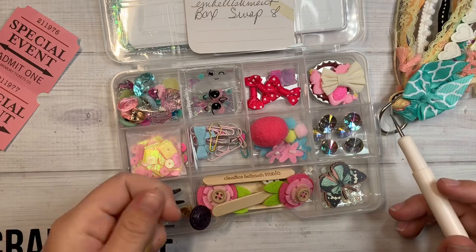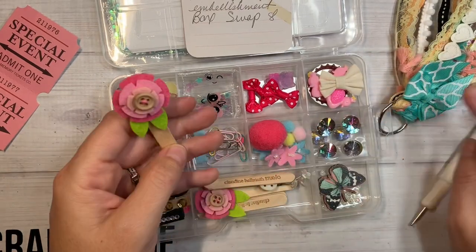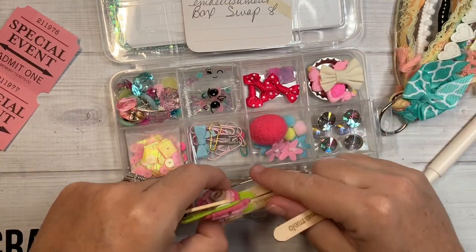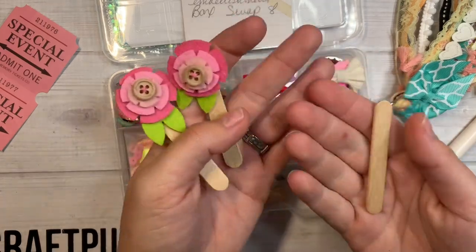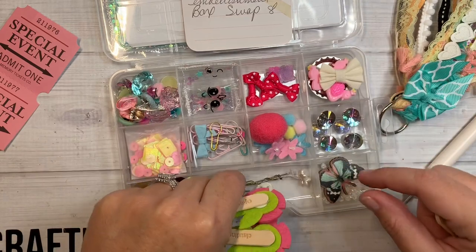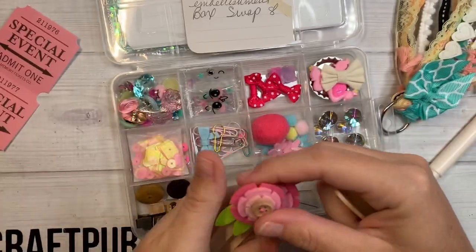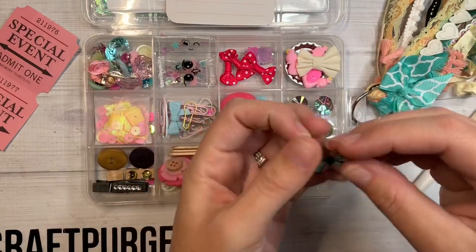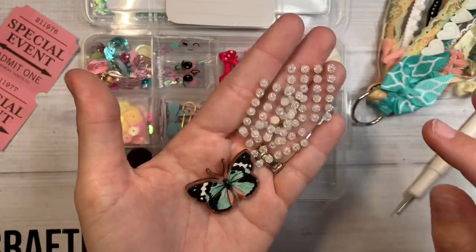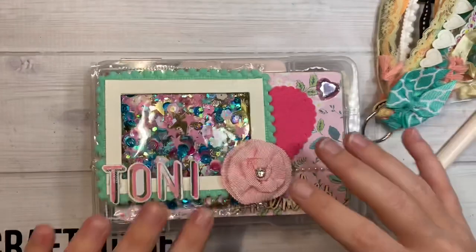Down here she's included some buttons, little altered paper clips. And oh my gosh, look what she made — she's altered these little miniature popsicle sticks. Oh my gosh, look at these little picks she's included. Pins and picks. Over here she's got a little wood chip butterfly and then some gorgeous little white bling flat back jemmies.